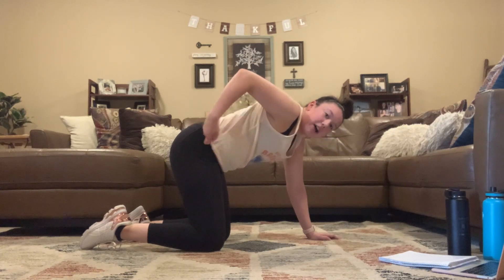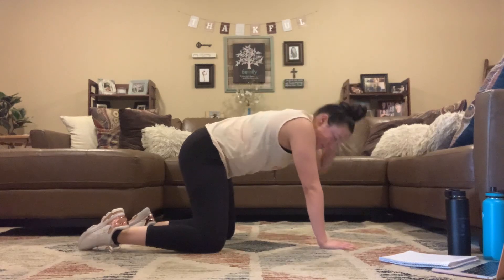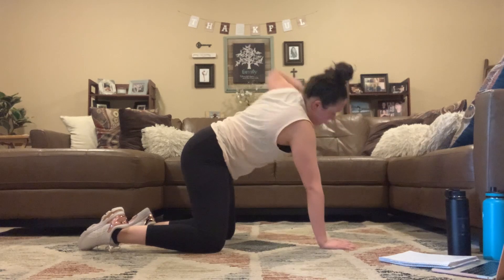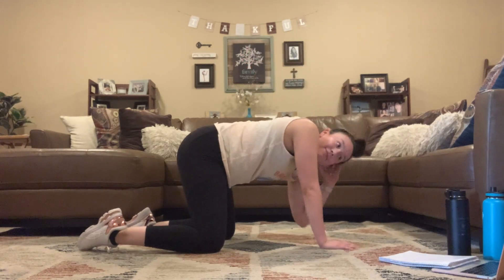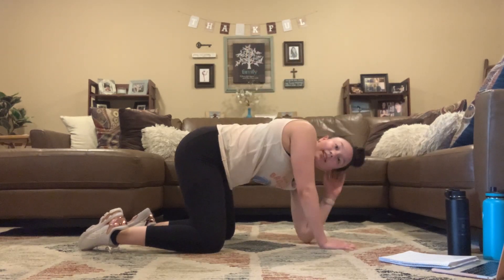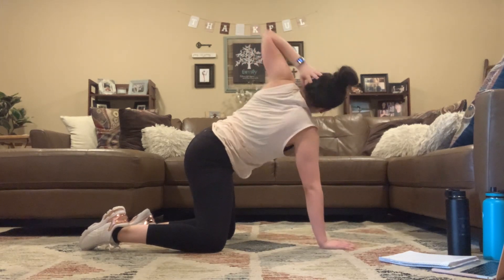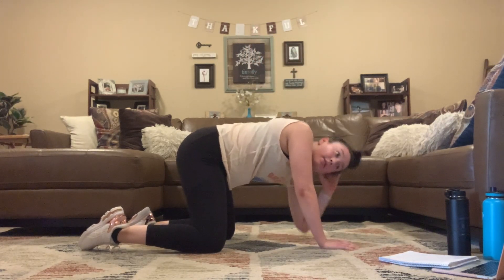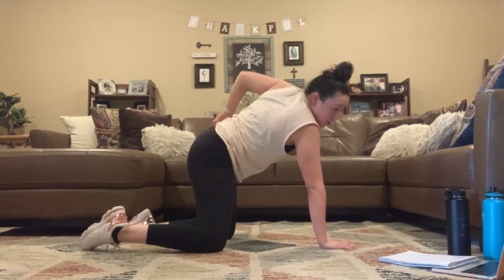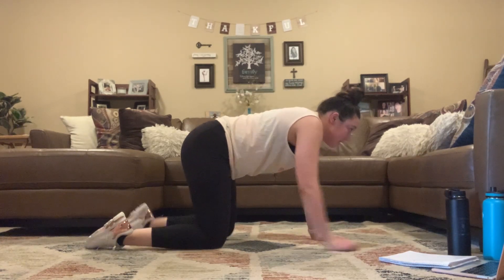Take it to that other side for that T-spine. Here we go. Rotate up at the top, down at the bottom. 3, 2, 1. Take it to that bird dog one more time — 30 seconds.